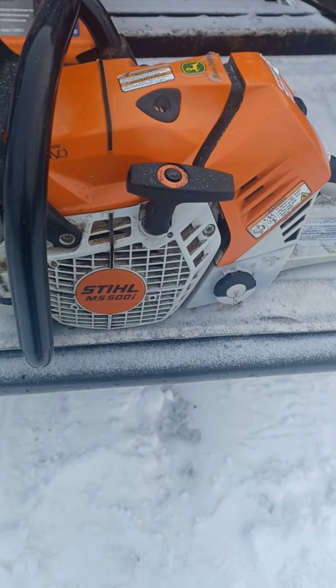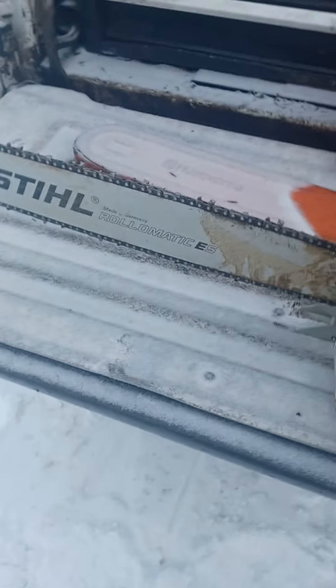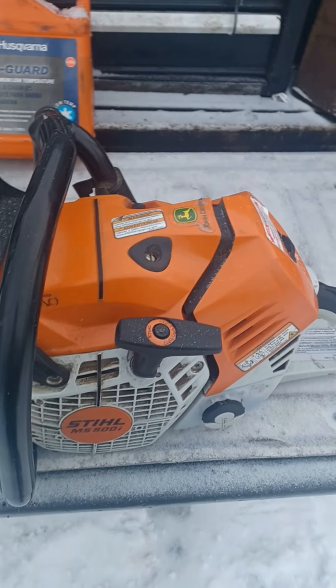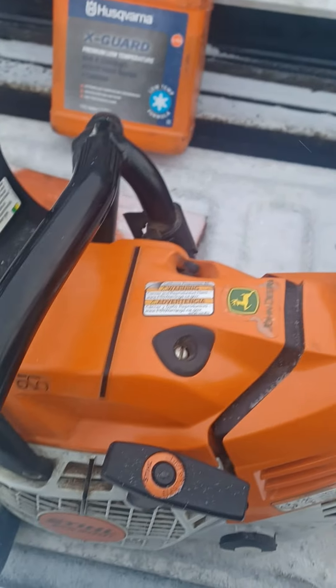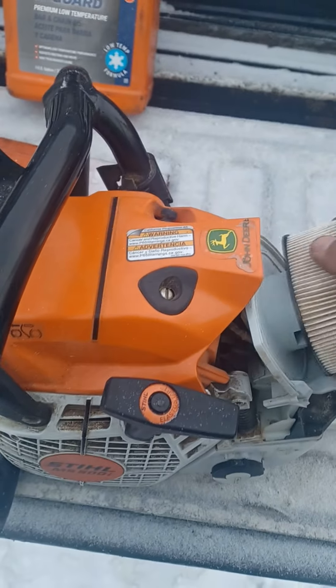This one's for the Stihl boys that gotta polish their saw every single day. This saw is a 500i that's been used basically seven days a week for six months, but today we're going to clean the air cleaner for the first time. Let's see how much crap there is, because we don't have time to clean a saw with a toothbrush.